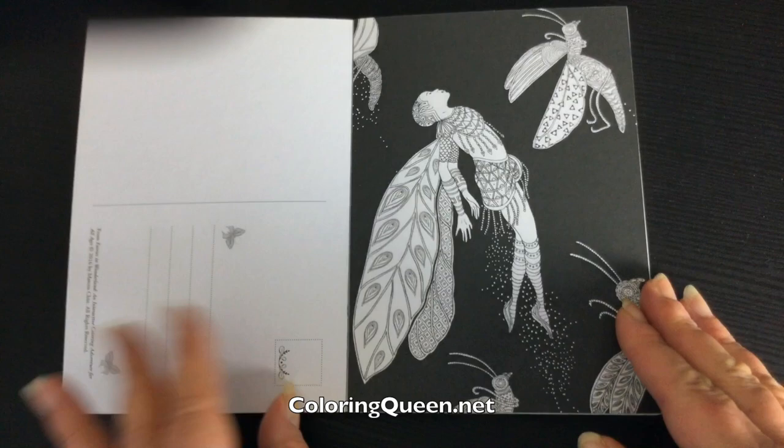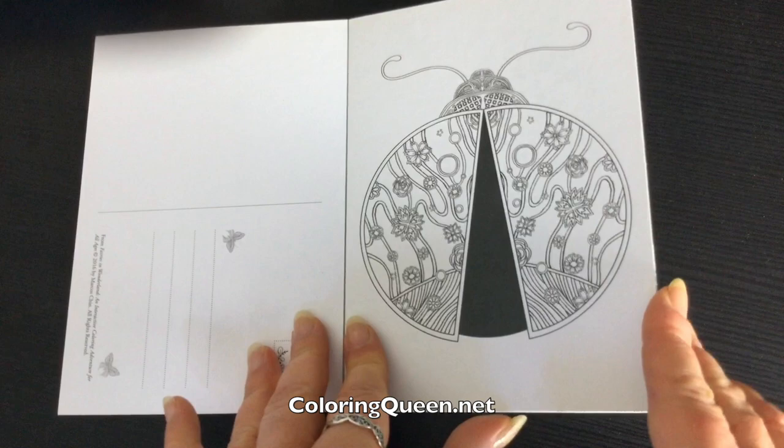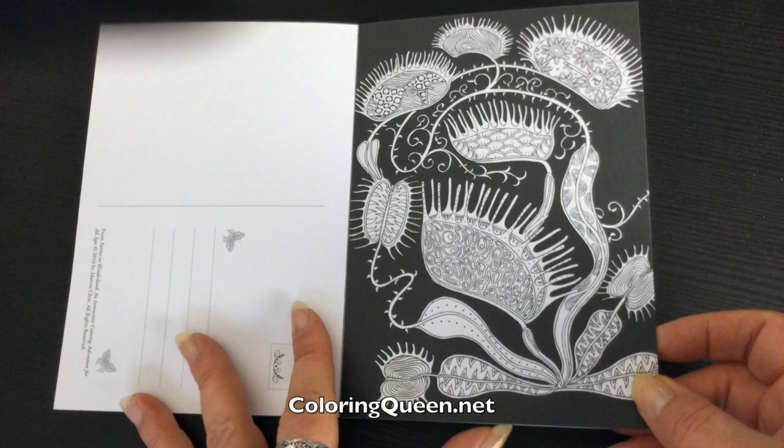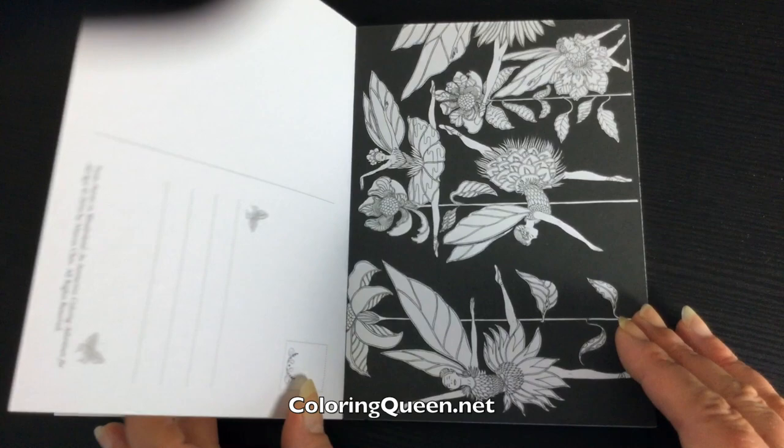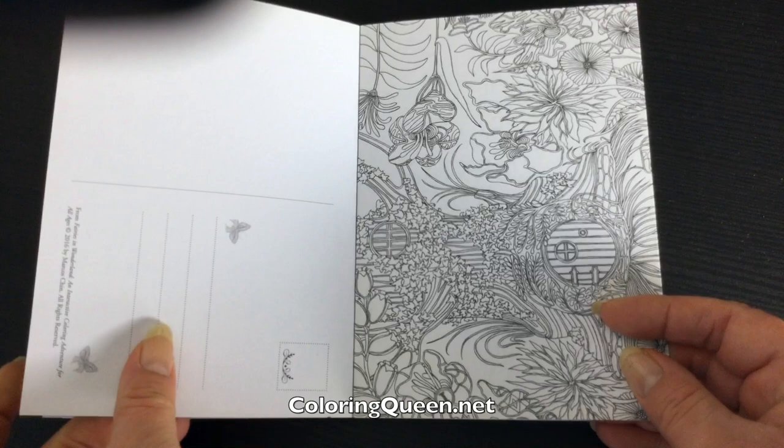These are printed on a lovely card and some of them have a black background. They're really quirky images. There's space to write on the back if you want to actually send them to somebody. The lovely glue binding means that you can easily remove them from the book, and it's pretty strong because some of my postcard books fall apart pretty easily just when I'm leafing through photographing them for you, and this one's really quite sturdy in comparison.